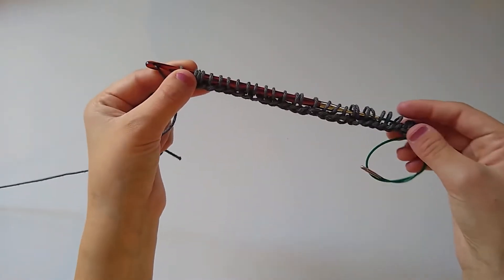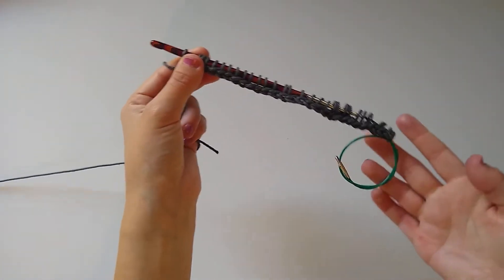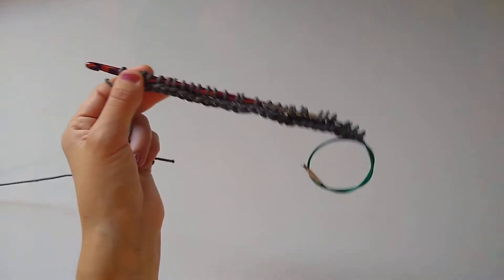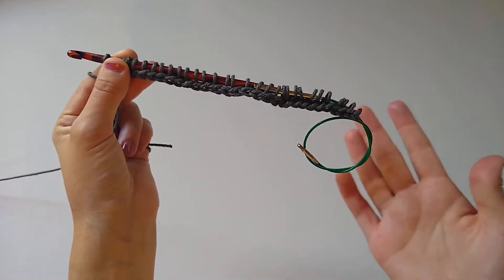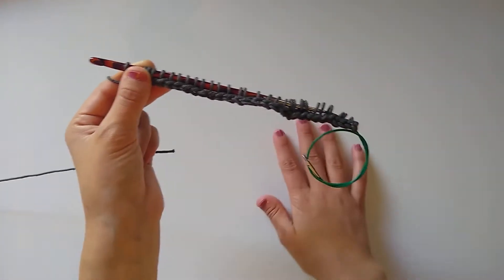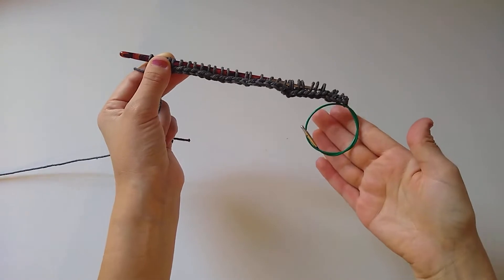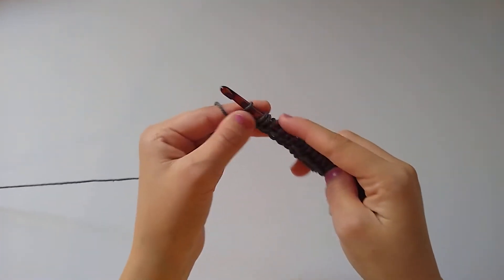I have picked up all 30 loops and they are all on my hook. Quickly — I forgot to mention it earlier — I am using an interchangeable Tunisian crochet hook today and I'll link the set I use below. Because of that I do have a cable attached to it, but since this project is small I've just tied it up so it doesn't make noise against the table.